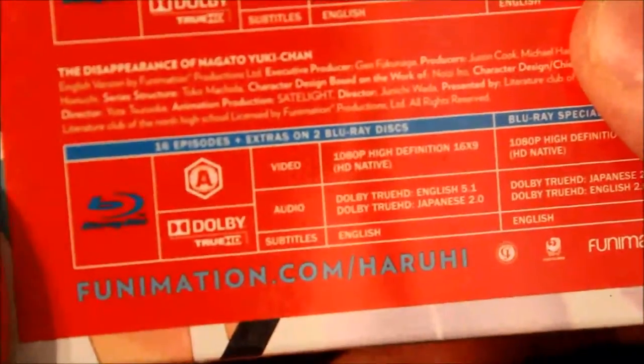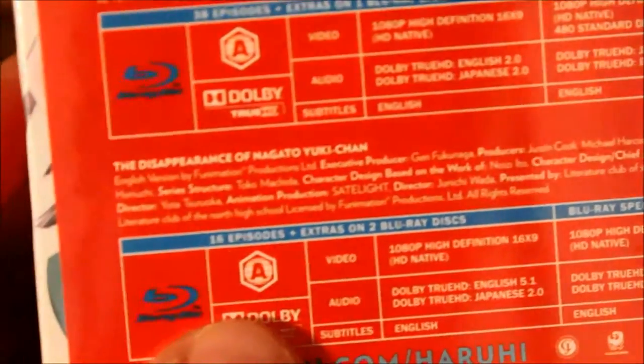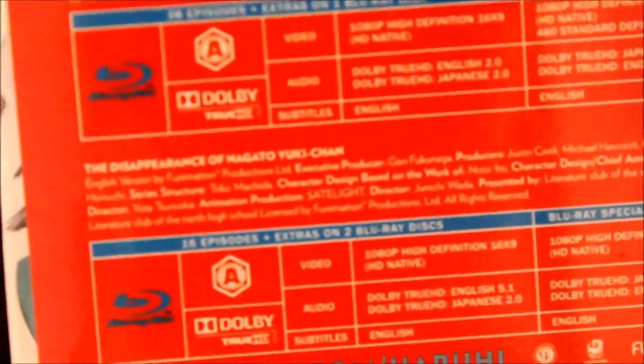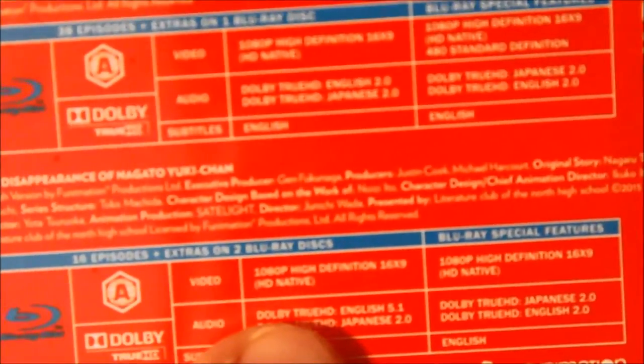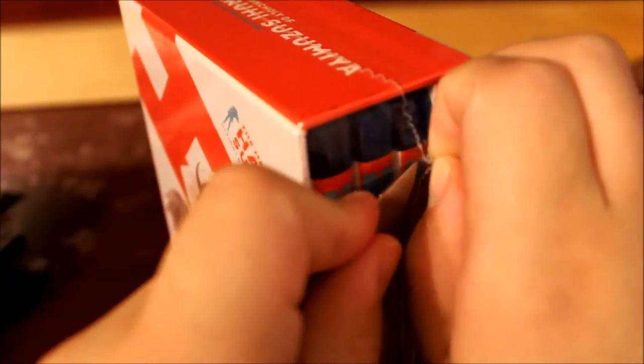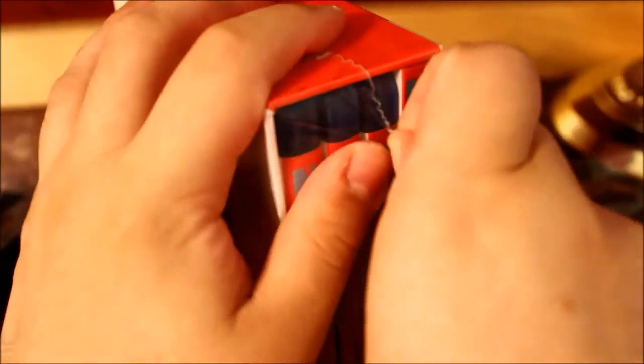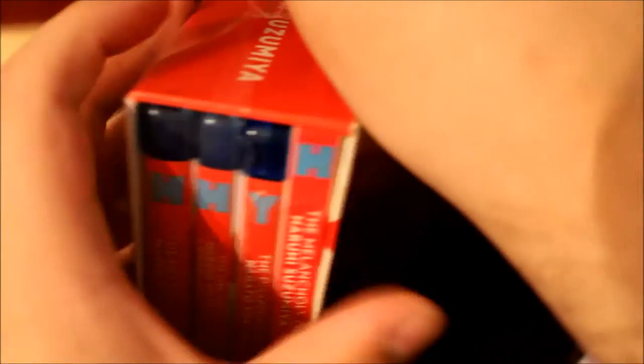And then we have the Disappearance of Nagato Yuki-chan. This is all 16 episodes. It's Region A, 5.1 English, Japanese 2.0, and English and Japanese 2.0 for the bonus features. There's also a filler box that has art cards and a pamphlet on what order to watch the show — the original broadcast order, the Japanese order, the Bandai order, and so forth.